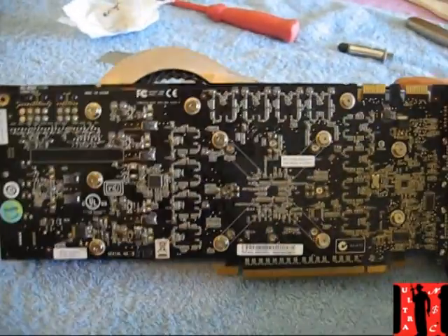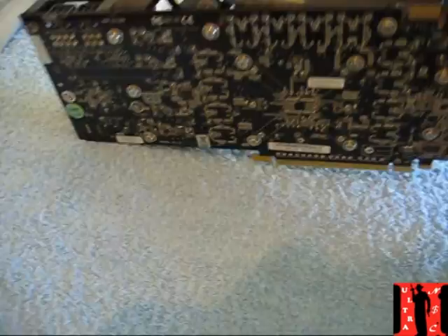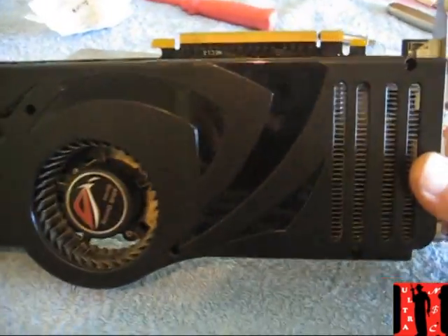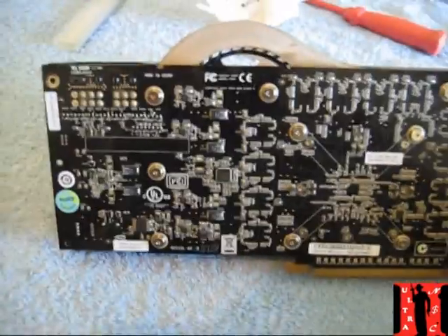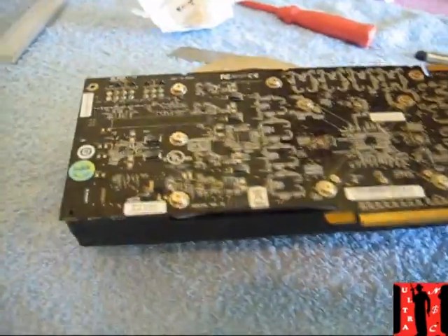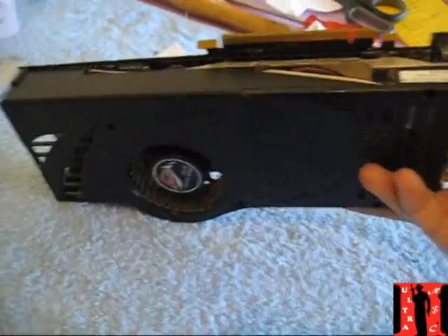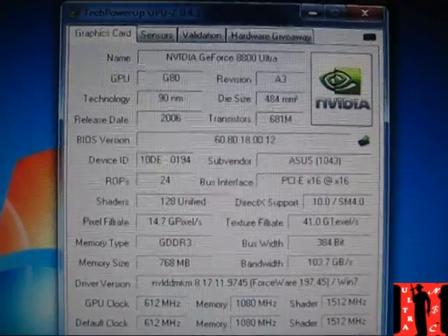All finished and closed. Gonna put it back, do some temp tests so you can see and compare. I didn't do the temperature tests before because I wanted to open this as fast as I could — I just love to do this and make it better than it was before.